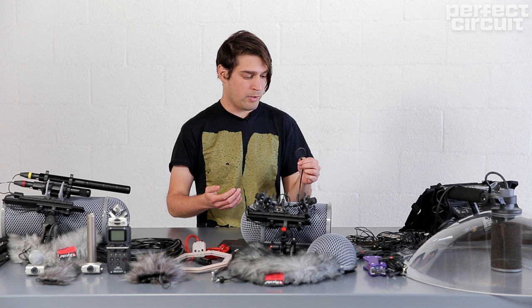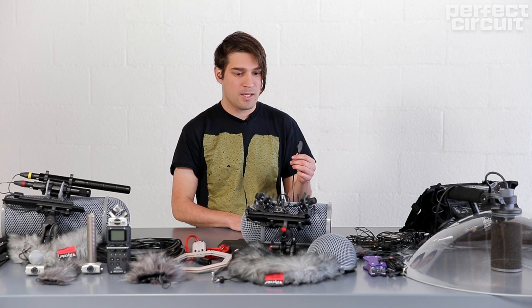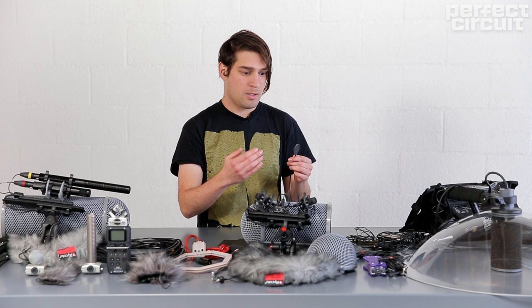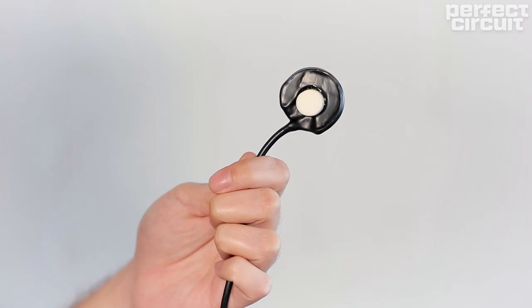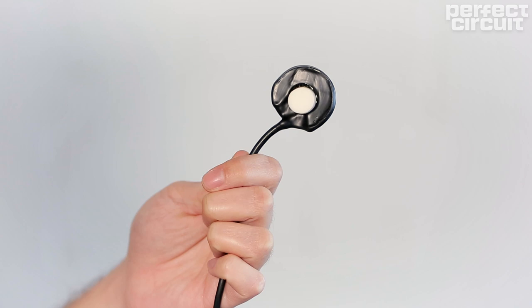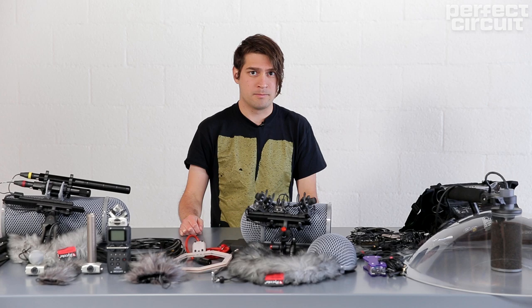Contact mics are great for capturing the sound of a surface — you tape it onto a surface and see what you get. It's hard to know what you're going to get beforehand, because things transmit so differently within surfaces than what you're hearing in the air.